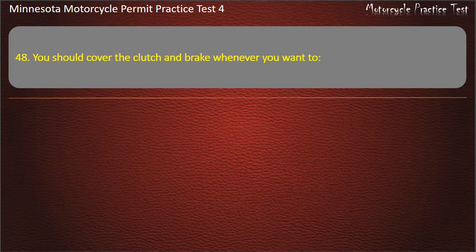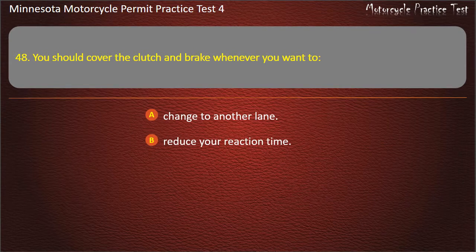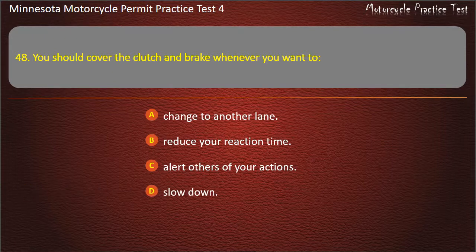Question 48: You should cover the clutch and brake whenever you want to — A) Change to another lane, B) Reduce your reaction time, C) Alert others of your actions, D) Slow down. Answer: Reduce your reaction time.